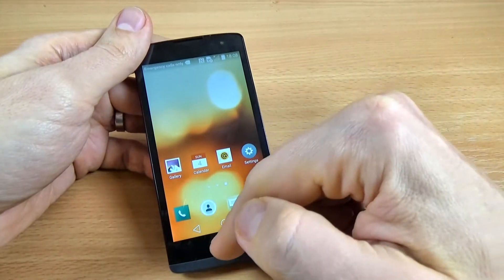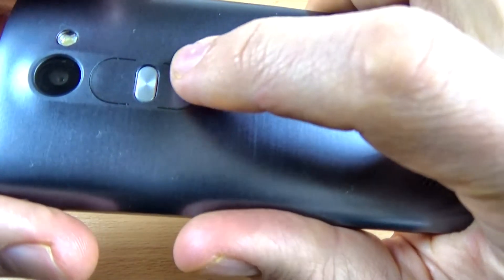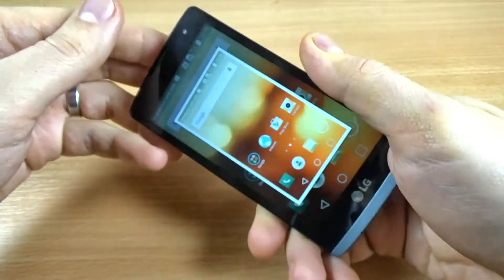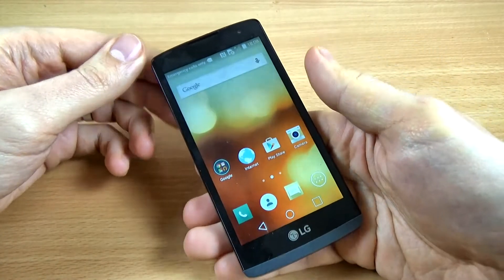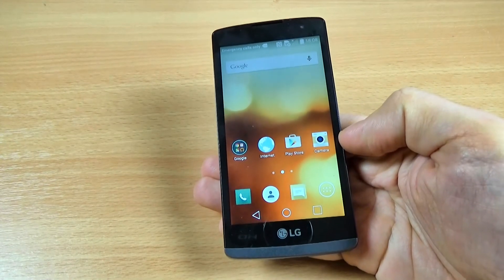It is very easy. Just press together volume down and power button, and the print screen is done. This was my short tutorial for today. I hope this is useful for you. Have a nice day.